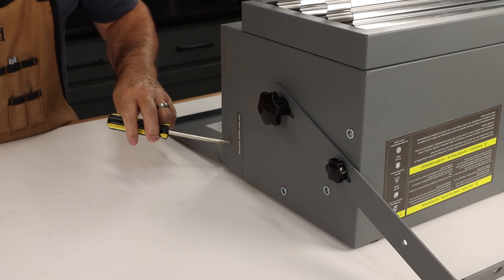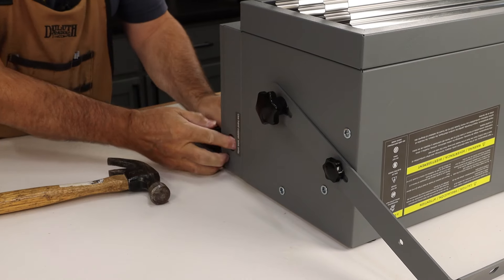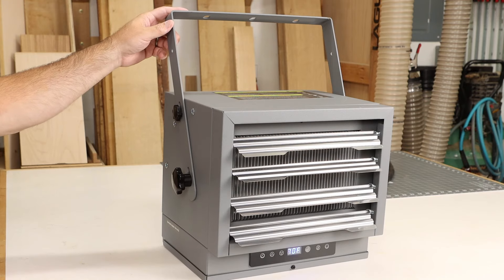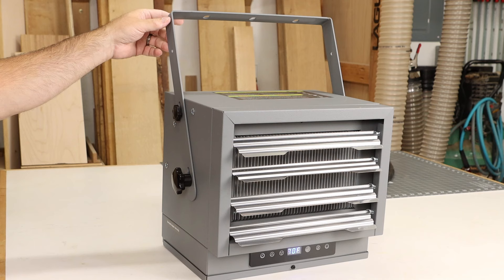Your electrician will pop out the appropriate knockout to get the heater wired up. Of course, you'll hardwire this and mount it to either the ceiling or the wall with the included bracket.